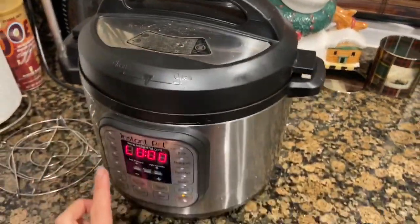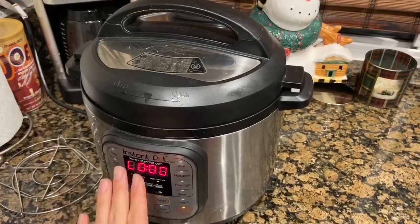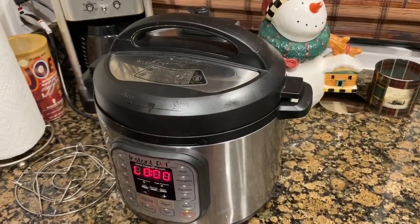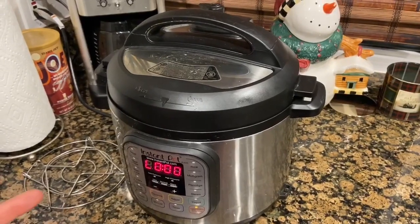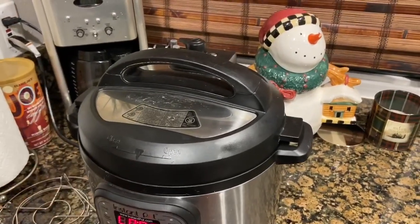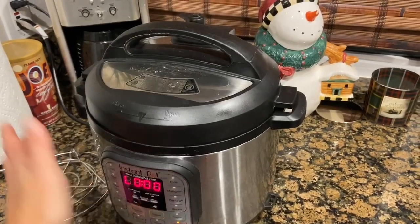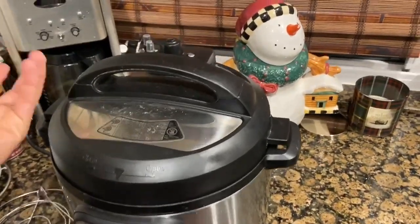All right, let's hope this turns out okay. So the timer went off — I'm going to leave the valve for about 10 minutes. After 10 minutes I'm going to release whatever pressure is left. If you're new to the Instant Pot, that's called natural release, so I'm going to naturally let some of the pressure out and then release any additional pressure after the 10 minutes.